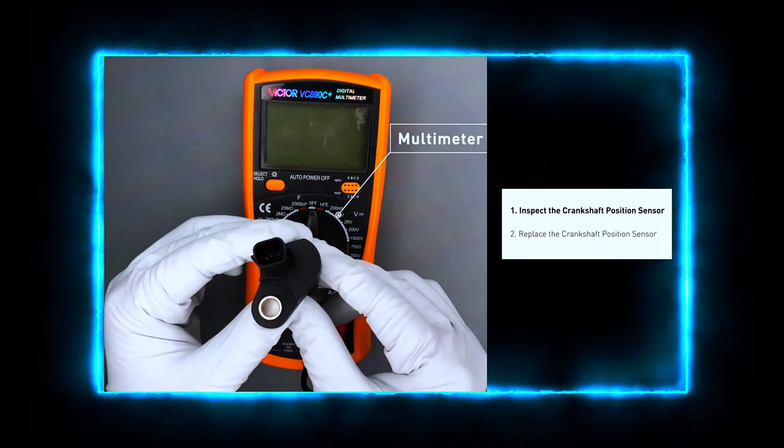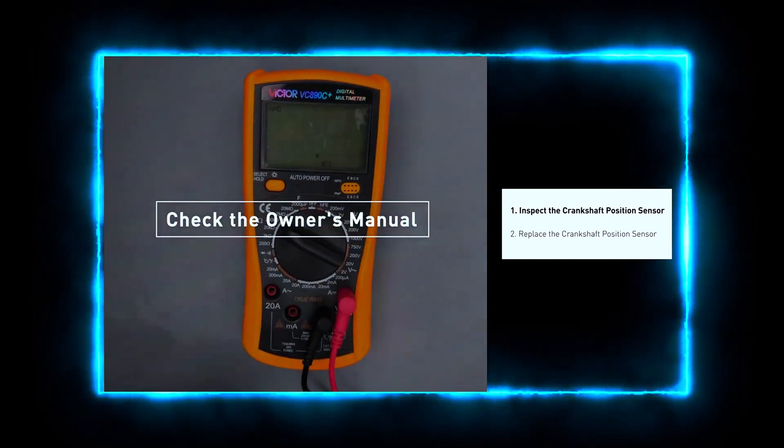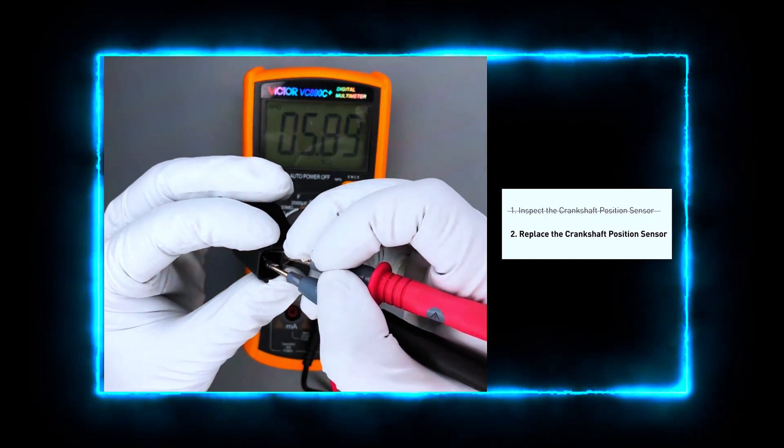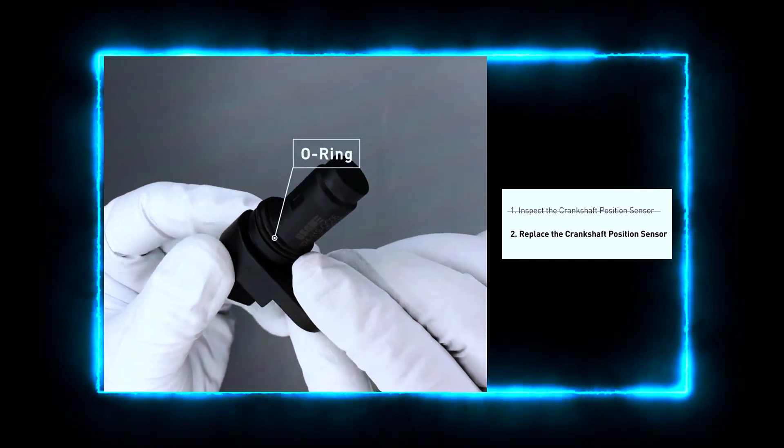Now, let's check the sensor. Using your multimeter, test the resistance between the sensor terminals. A functioning sensor typically reads between 200 to 900 ohms. If your reading is outside this range, the sensor may be faulty.